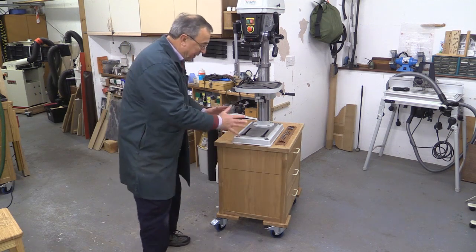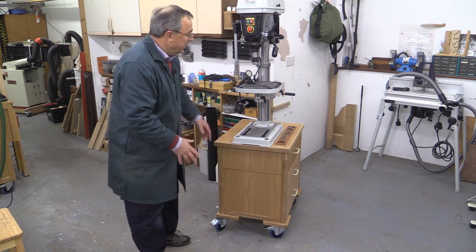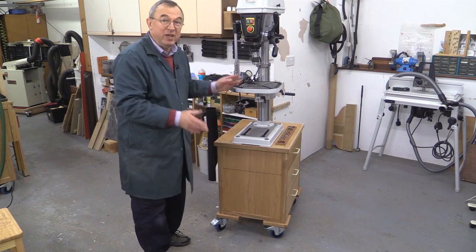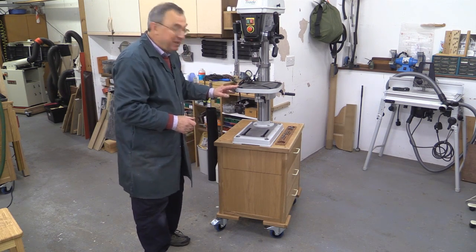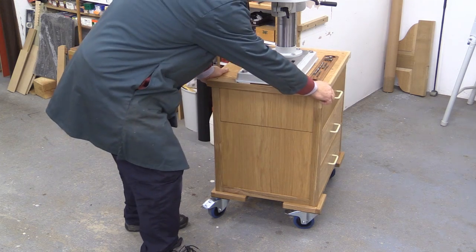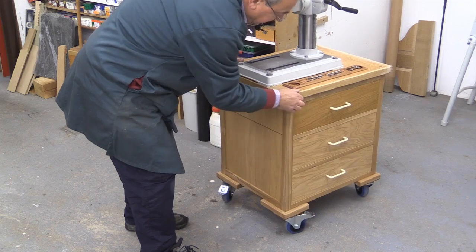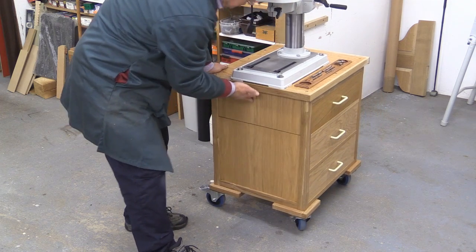This video is about the base unit itself. I will be covering the pillar drill in a separate video where I'll show you how I got it all set up. Now, I'm rather pleased with the base unit. It's got two lots of drawers — there are three here, and there's one drawer here as well.